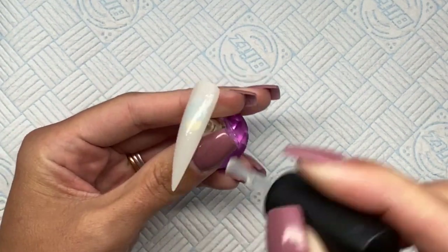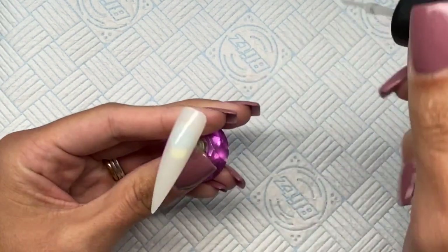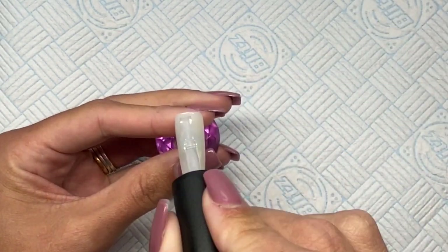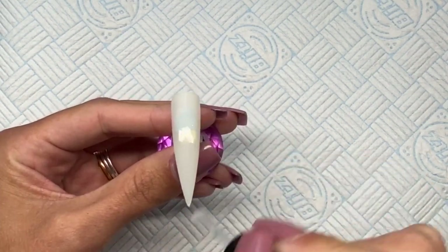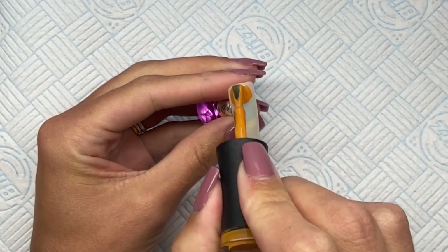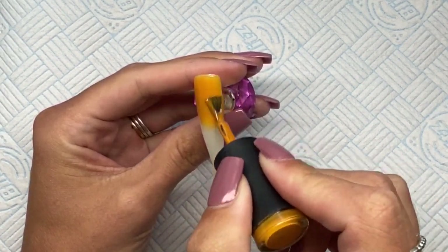I am using a display tip for this. I've buffed the surface to remove the shine, got rid of the dust, and now I'm going in with a thin layer of the Nail Lounge Collections base coat. This is so that when I put my color on I get a nice smooth application. Once I've applied that to the whole nail, we're going to cure that under LED lamp for one minute — if you're using UV you need to cure for two minutes.